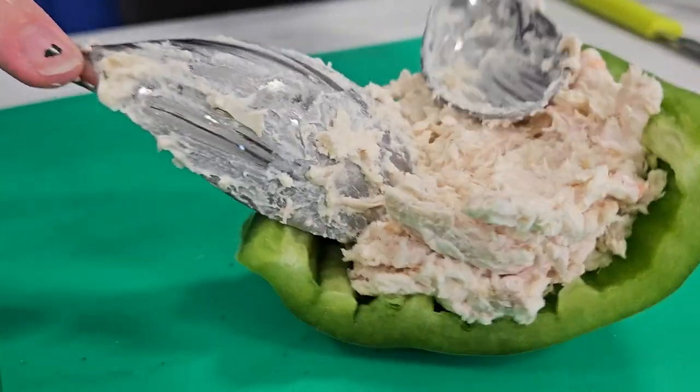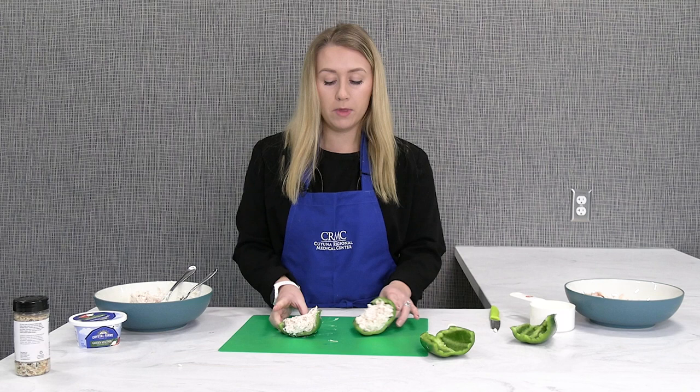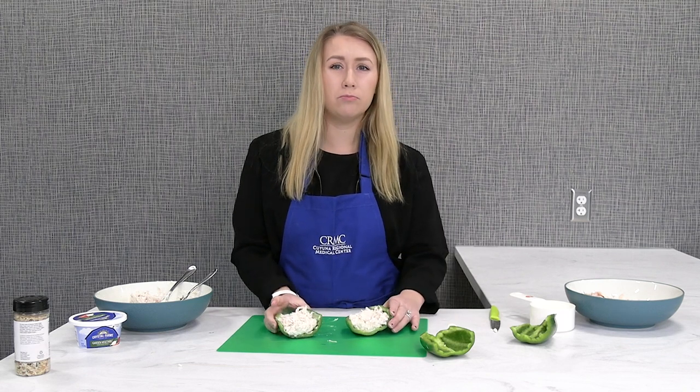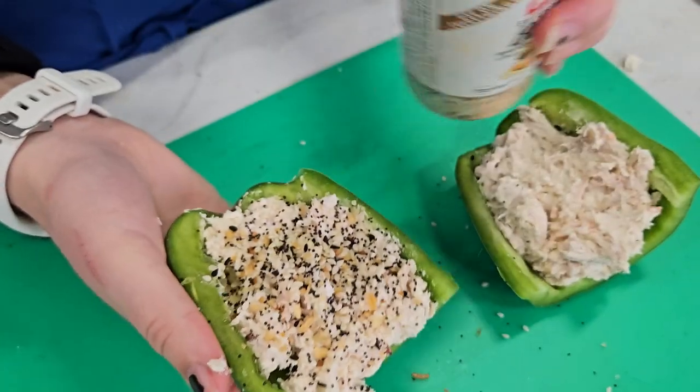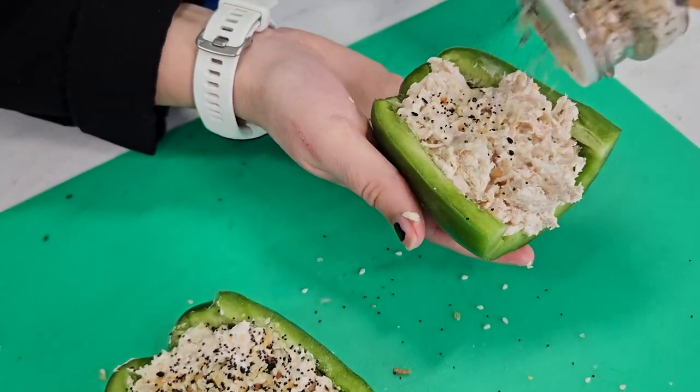If you're going to bake these instead of eating them cold, I would probably bake them at 350 degrees for about 10 to 15 minutes. The next step is topping it with your everything but the bagel seasoning. Dinner is served.